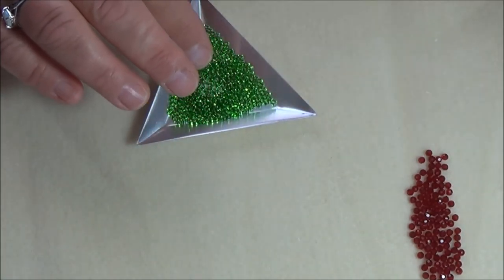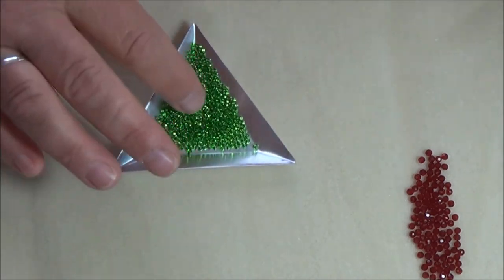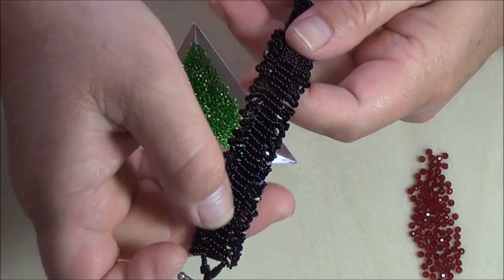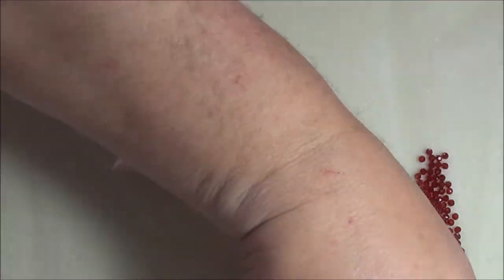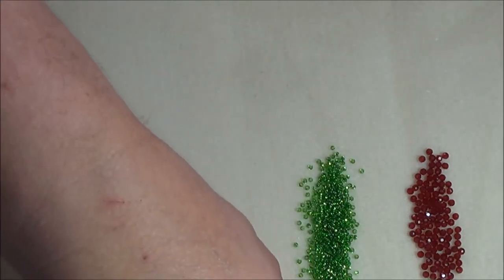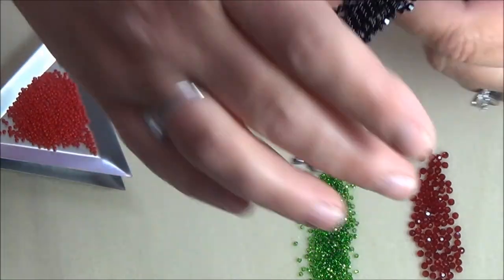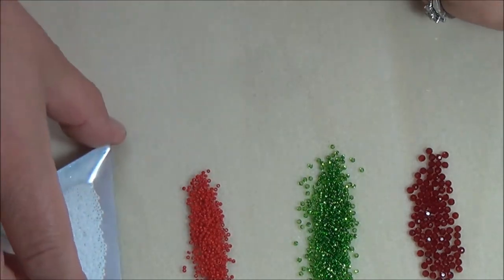You are going to need a size 11 seed bead. I will be using that in green and the size 11 will be used on the top of the bracelet. This green part is where you will be embellishing the top of your cubes. I am also going to use size 15s on all the edges of this bracelet. I am going to use those in two colors — red and white.